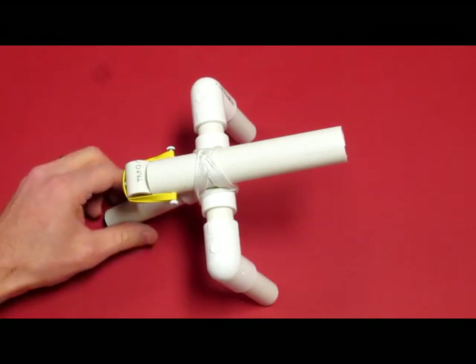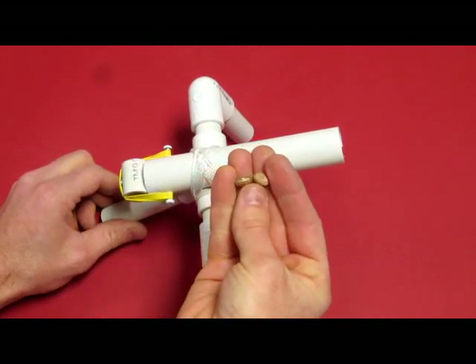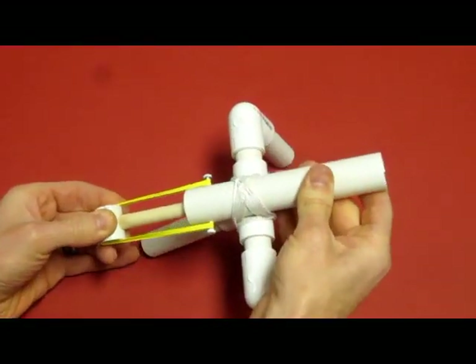Today we're going to show you how to make one of these cool little mini cannons from PVC. It shoots dried beans — little pinto beans here. You just load up the end of the barrel, like so, pull it back and fire.